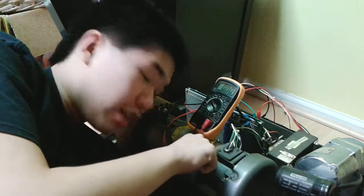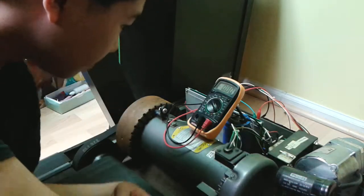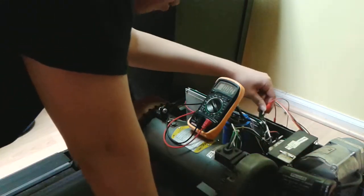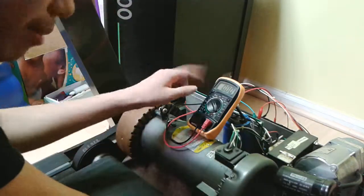This right here actually says direct current, so that's how I know it was DC. I've unplugged the wires from the logic board, and I've connected them to my multimeter.